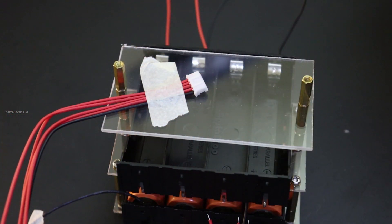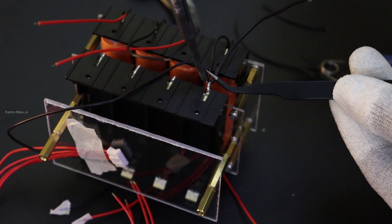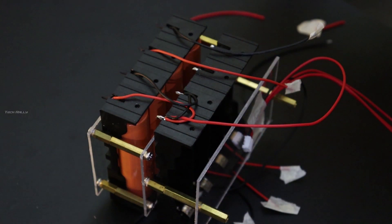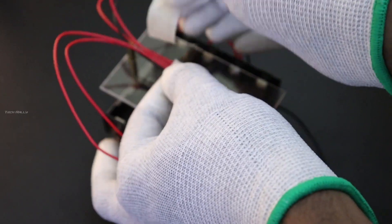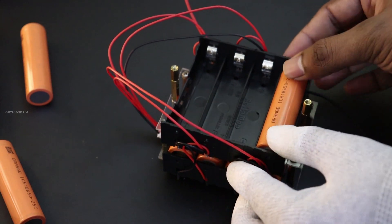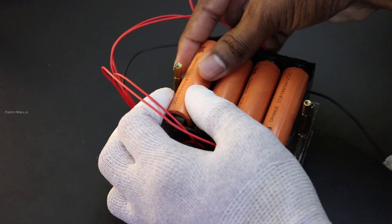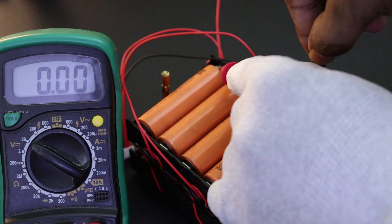Make sure you follow the proper connections — any wrong connection could damage the cell and make it explode. The battery should not fit too tight inside the holder. If it is over tight it could possibly damage your battery, so make sure to use a high quality battery holder.